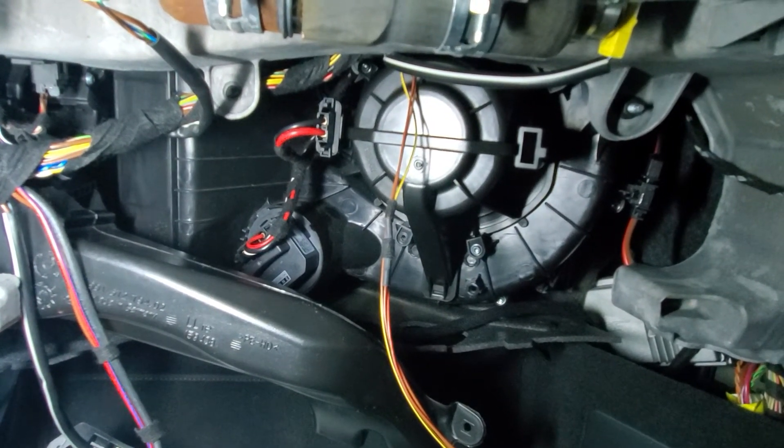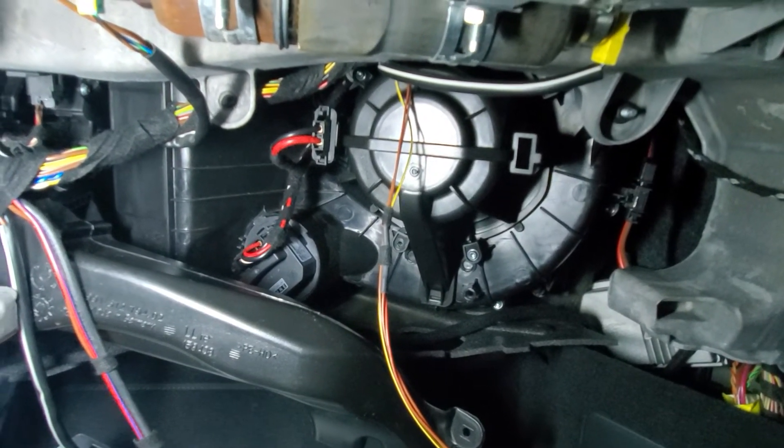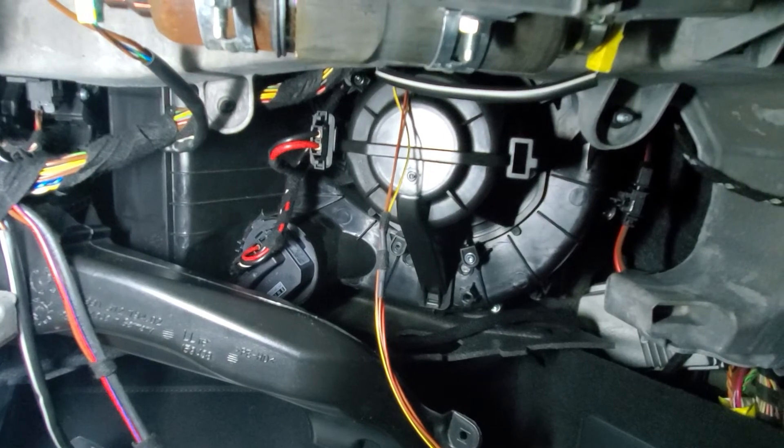They sent me the part, got it within about a day, popped it in, turned it on, and everything's working good. So hopefully that helps you guys.